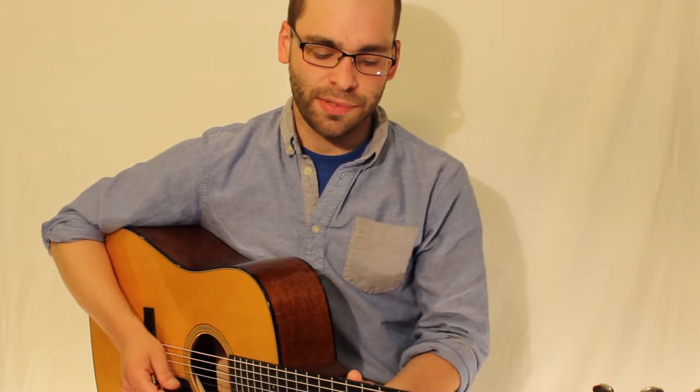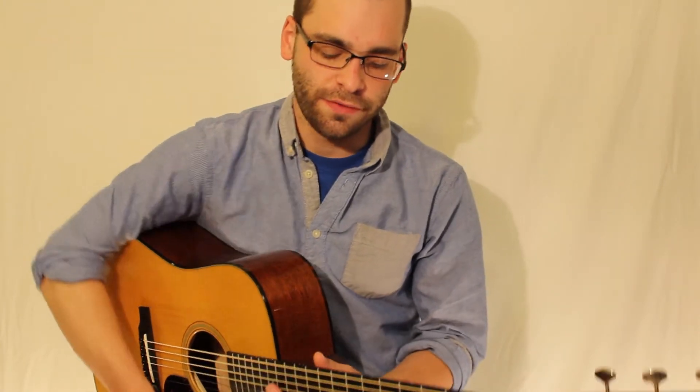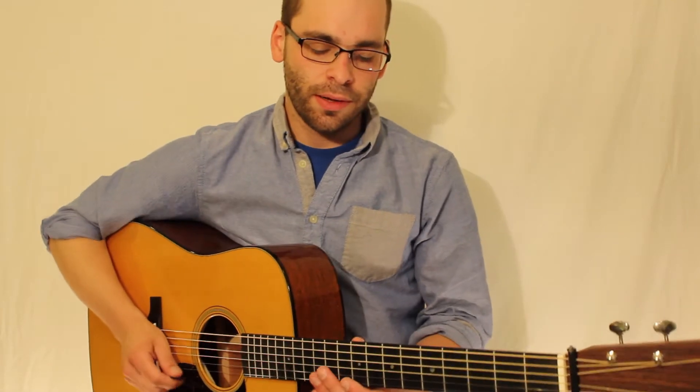If you like what you hear, please subscribe to the page. This week's break is going to be the guitar break off of Sierra Hull's song, Best Buy.